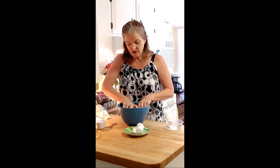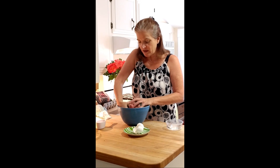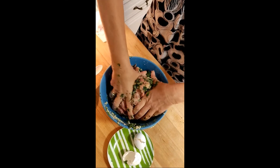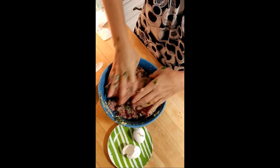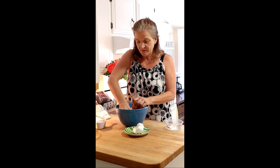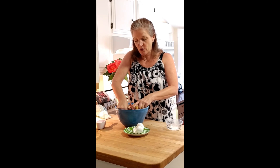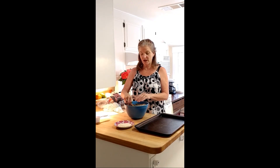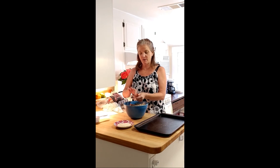Now this is where you just sort of mush everything together and try to get all those flavors incorporated into the meat. I'll see you back here in a few minutes. So all of my mixture for the meatballs is mixed together, and this smells so good because it has the parsley and the basil that are fresh.